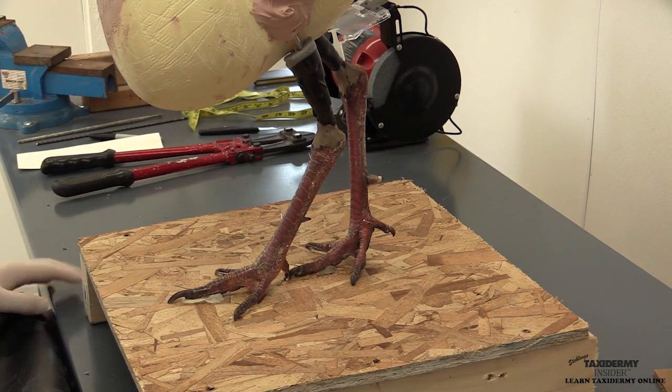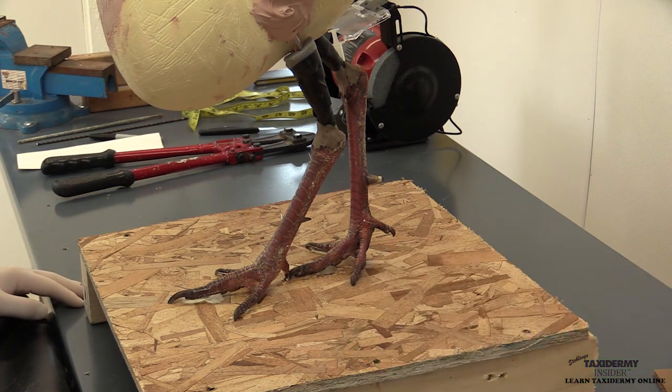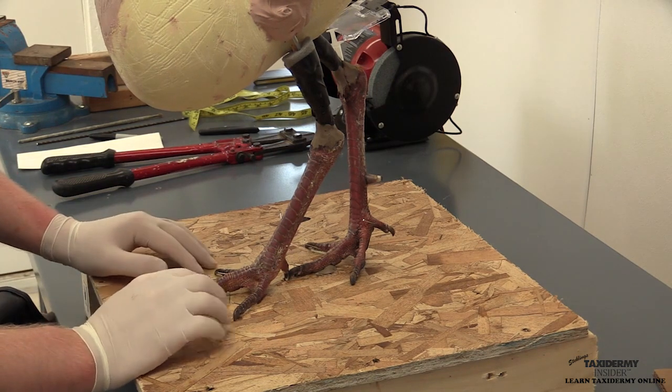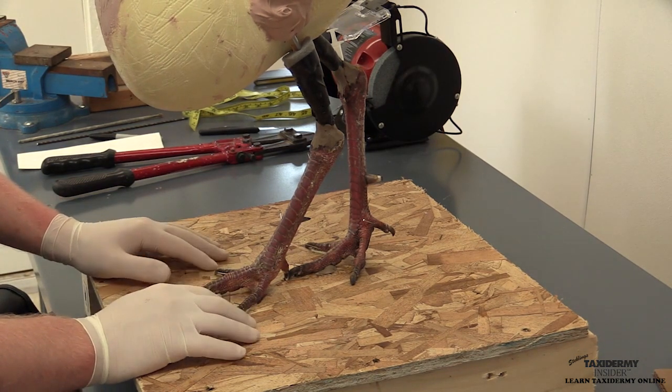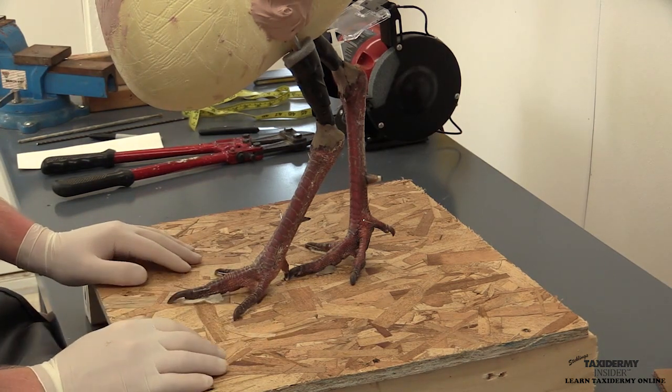In this lesson, we're going to be prepping and painting the turkey legs. There are two ways you can do this. One way is to do the painting on the legs after the bird is mounted and dried. The other way is to set up the legs for painting now before we actually mount the turkey. There are a couple of advantages to doing it this way.